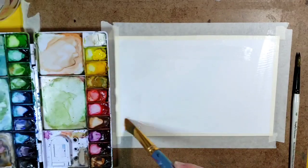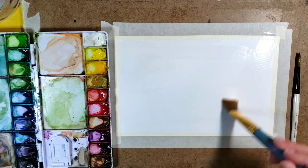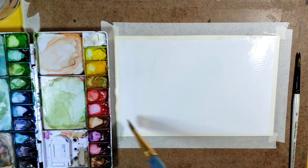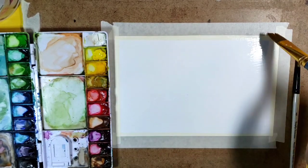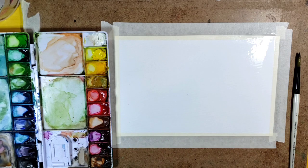I'm starting off with just a plain wash of water, getting the paper wet — not so that it's puddling, but so that all parts of it are moist.